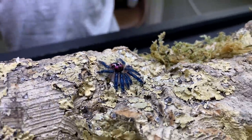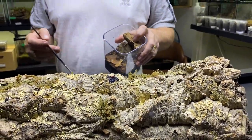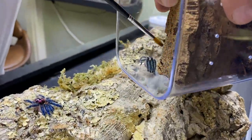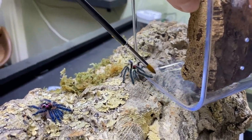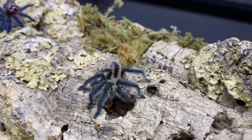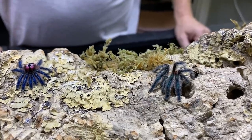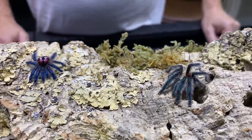And here is our male. Let's get him to — there we go. I'll give these guys a second or two just to get their faculties about them. You can see the differences there really clearly. The female, she's a big, chunky affair — huge, great abdomen on her. The male's tiny, quite a leggy little soul.